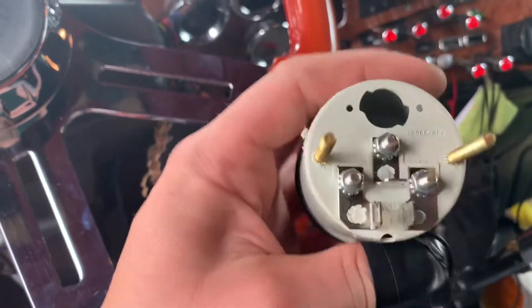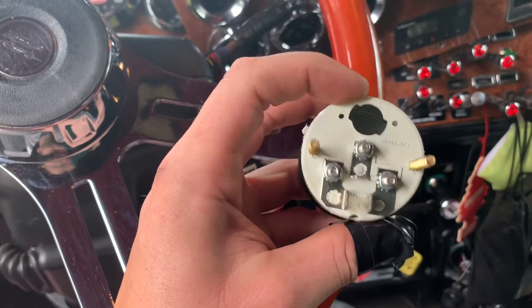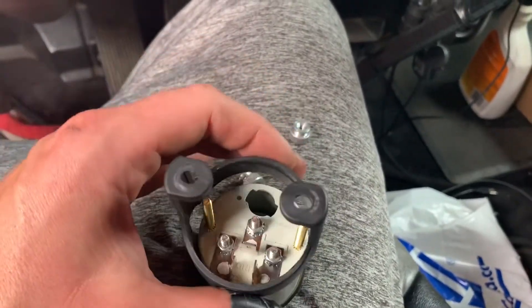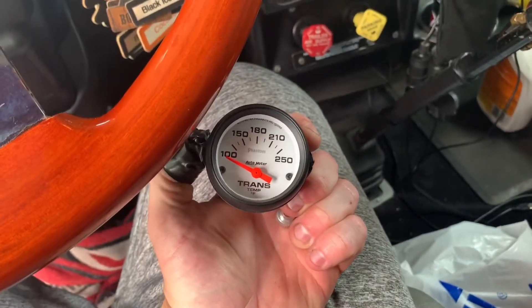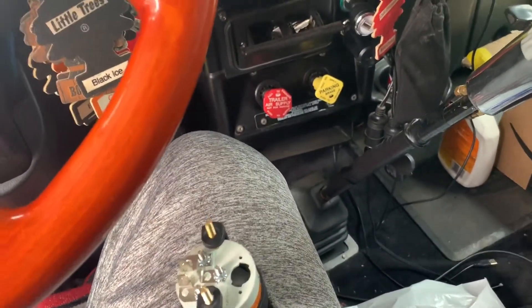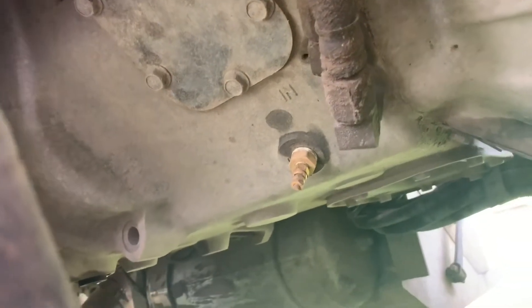First get your gauge and figure out what size it is, get a hole saw, and drill your hole in the dash. Install it, put it in, and these little bolts hold it into the dash. You can install it first or you can put the wires on first and then install it and hook up your light too. Then you'll need to run your wire to the sending unit.